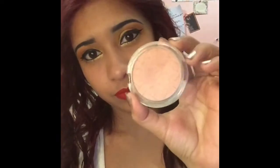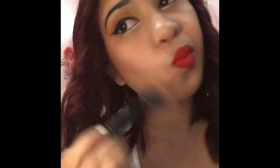For blush, I'm using the shade Satin Love No. 20 by Essence Satin Touch Blush.